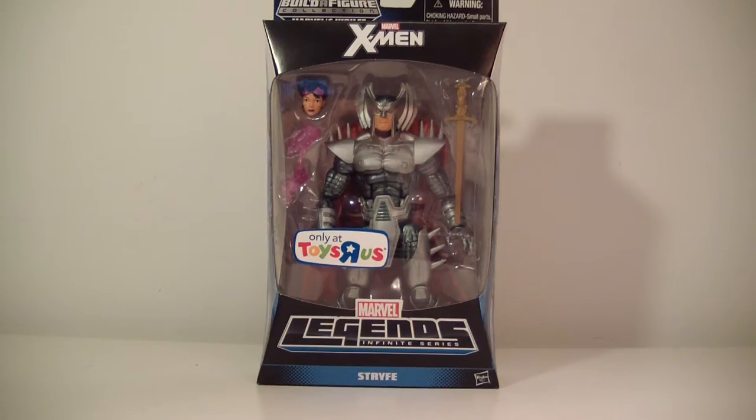This is Strife. I just picked him up today at Toys R Us. The only other figures they had there was that Wolverine, which I'll eventually review when I get the entire wave. I just saw him at the store and I haven't gotten my wave yet, so I decided to pick him up. I already did the Cyclops review — I purchased him through a friend for cheap. So I got these two kind of ahead of time and I got the whole wave coming, which should be here next week.